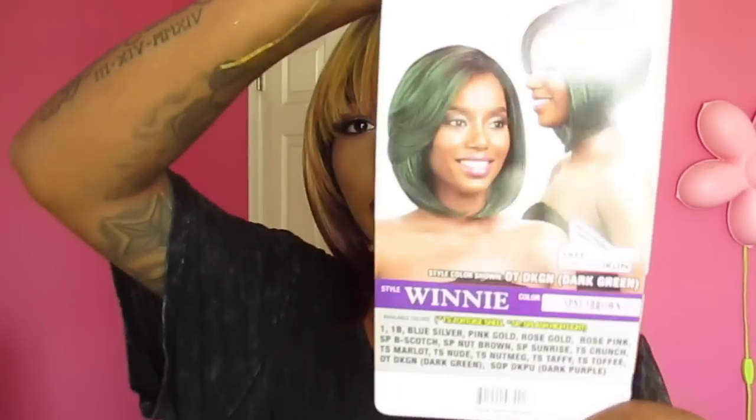I have it in the color SP Nut Brown. This is what the picture looks like. Originally I wanted the green, but they didn't have the green anymore. For some reason I want to try green hair, but I just cannot get my hands on a green hair style that I'm feeling. So I just decided to get this one. I also have another wig in this color that I'm going to be doing a review on, but I really don't know about this color.